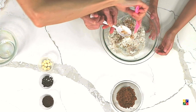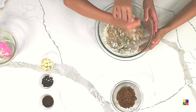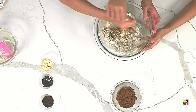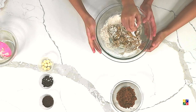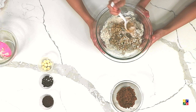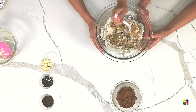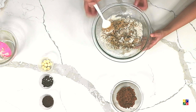When it starts to form the dough, you can actually wear gloves and use your hands. Once it starts to pull away from the sides of the bowl, you can start to use your hands.